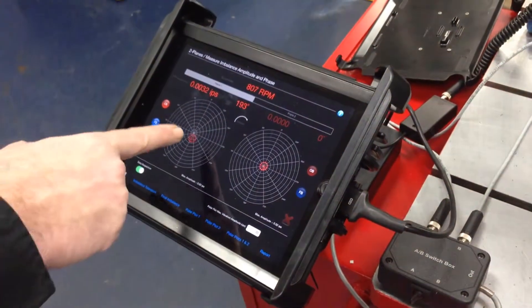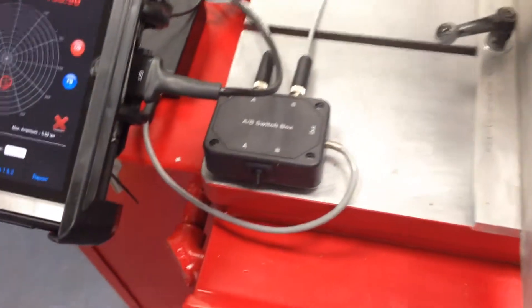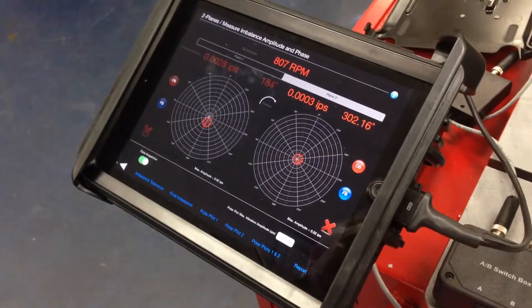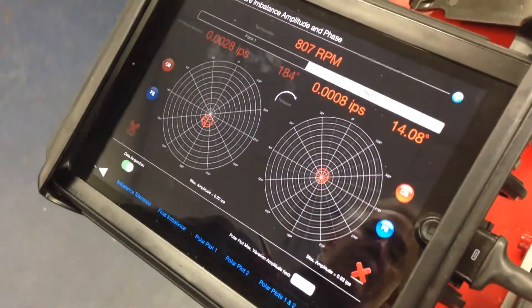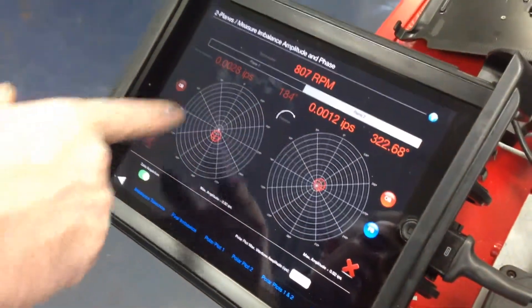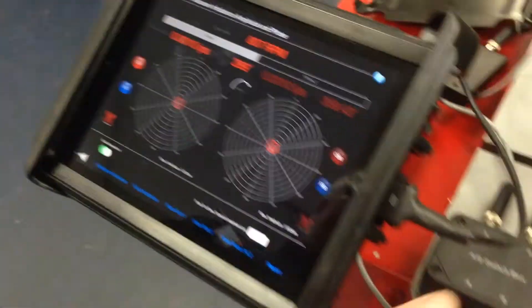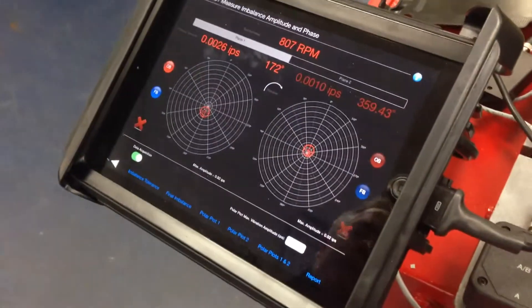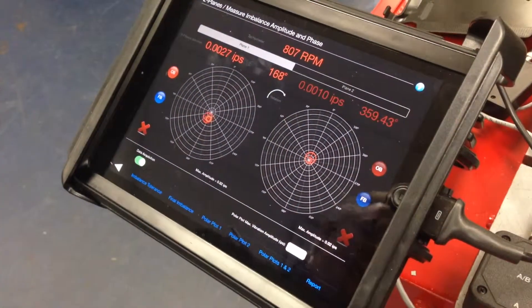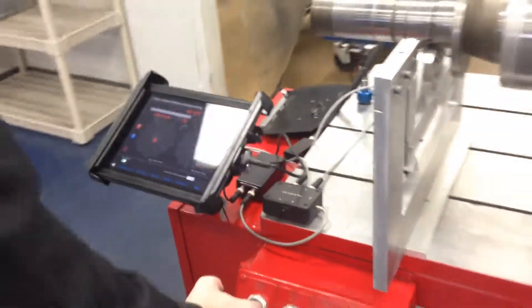We can simply switch from channel one and go to plane two, which runs to the right side of the shaft. You can see that's very good — we're at 0.001 inches per second on that end. We just have a little bit of residual at 0.0028 on this end, which we can rerun real quick and it'll settle in. At about 2.6, we can make a mark and make one last correction. That's pretty much how the software works.